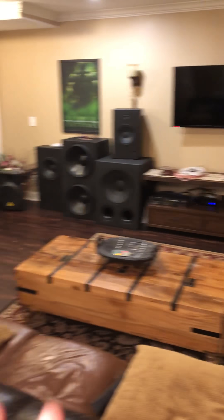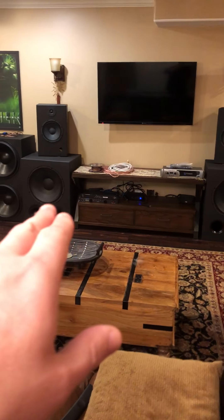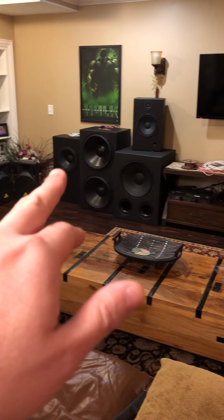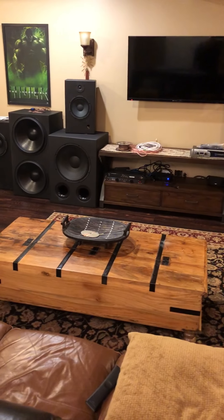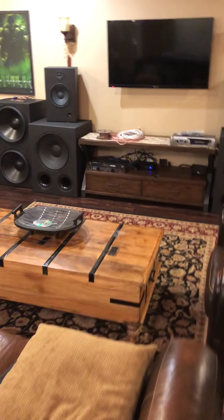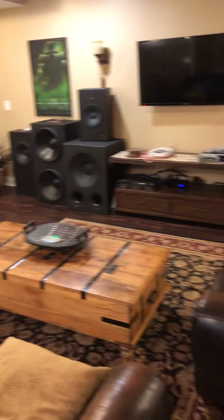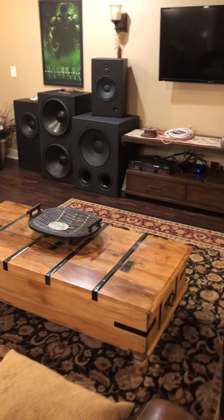You guys get to pick whatever speakers you want — you could play the Value Buster with the PA 460 by Dayton, the Stereo Integrity HD 18s, or the DIY Sound Group Magnum 12s. Play whatever song you want from your phone. I think that would be a lot of fun because everyone has different tastes and wants to hear different things — how do those Stereo Integrity subs sound? What about the Magnum 12s?